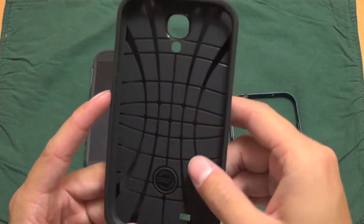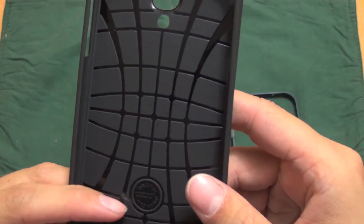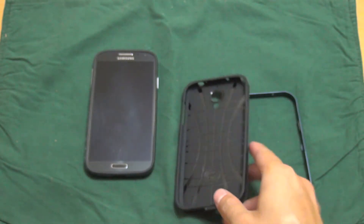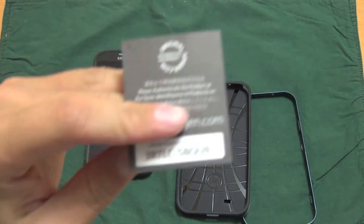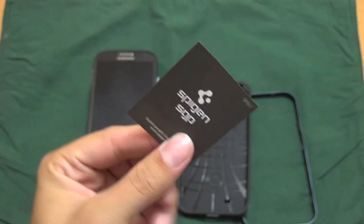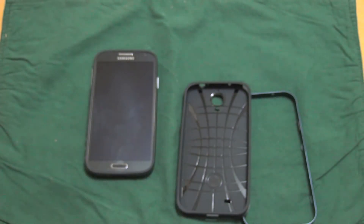This has a nice design on the inside. As you can see, it says 'Original by Spigen.com.' And also, this is your serial number — it comes with a unique serial number, so you know this is a real Spigen product.